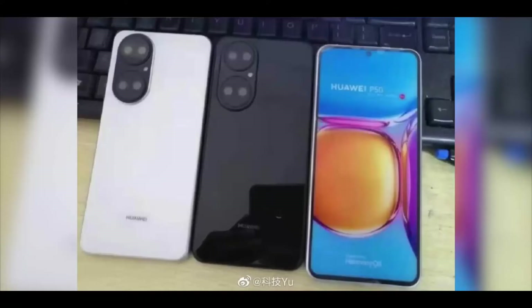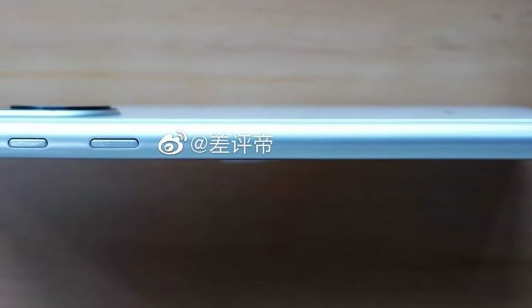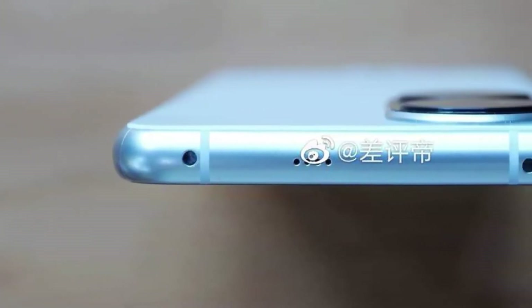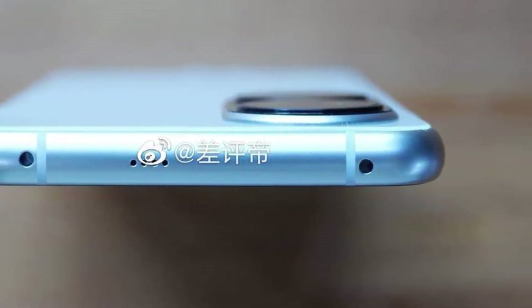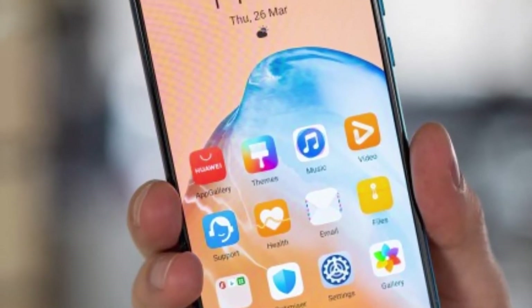Previously we have heard that the Huawei P50 will use a 6.3-inch flat screen. The whole machine is about 156.7 × 74 × 8.3 mm, and with the rear camera protection it will be 10.6 mm. Thus the P50 body is larger than that of the P40, whose body size is 148.9 × 71.06 × 8.5 mm.